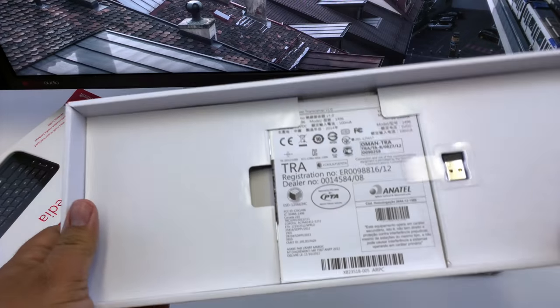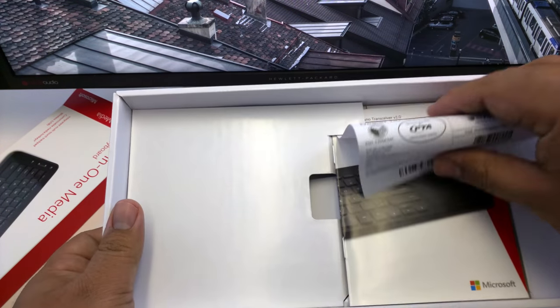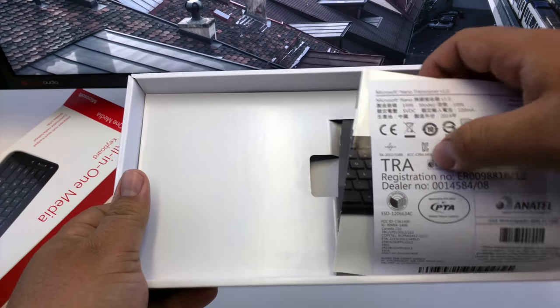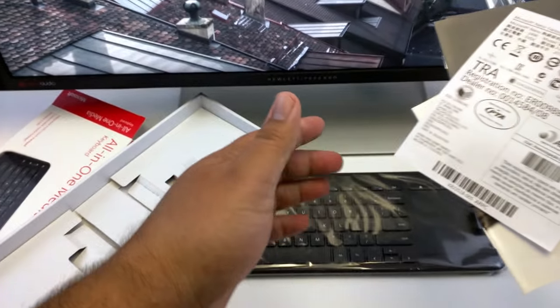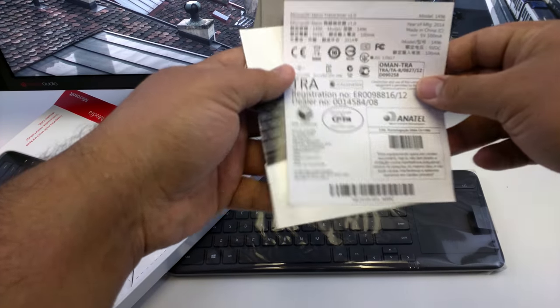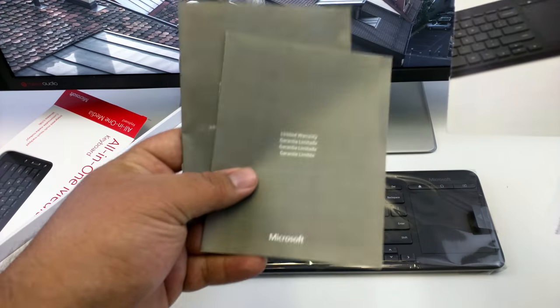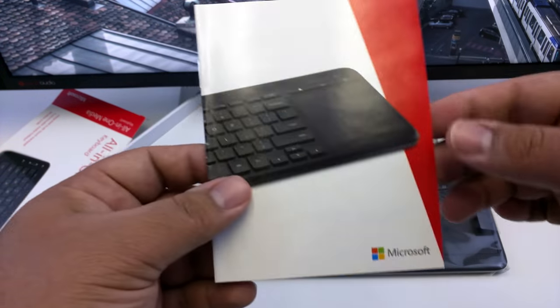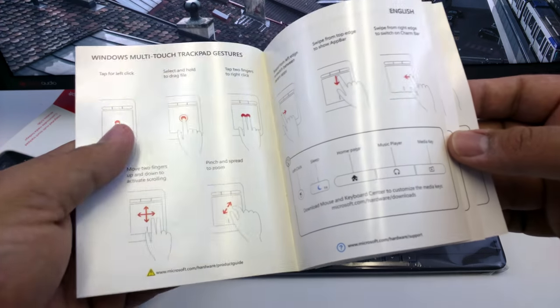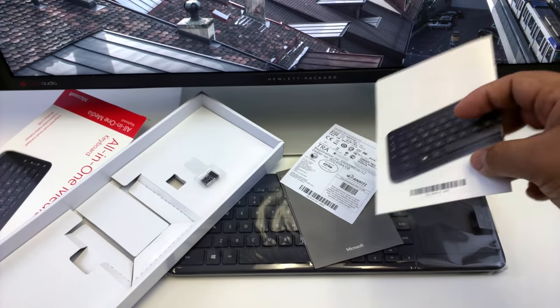The trackpad is here. Let's see what else is in the box. We have the USB dongle receiver, a registration card, the limited warranty pamphlet, and the instruction manual, which comes in multiple languages. And that's it.